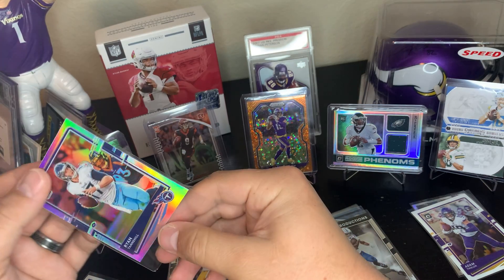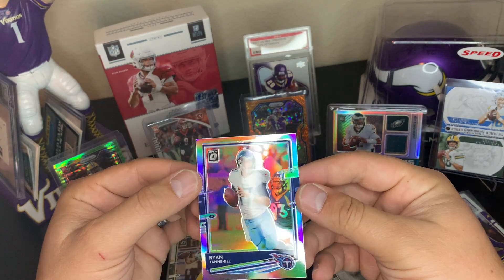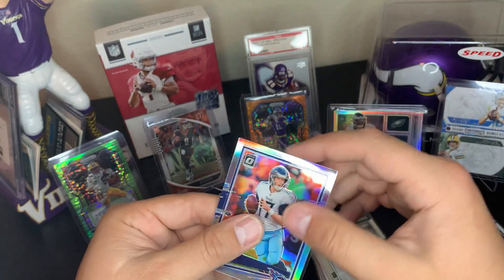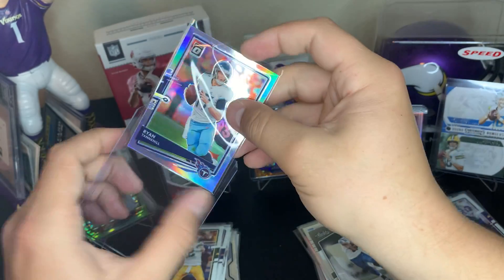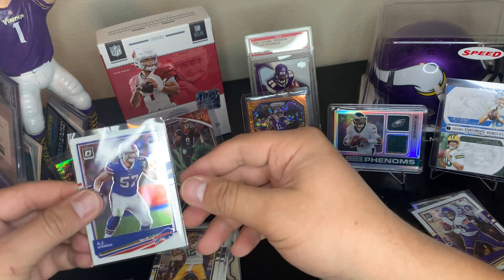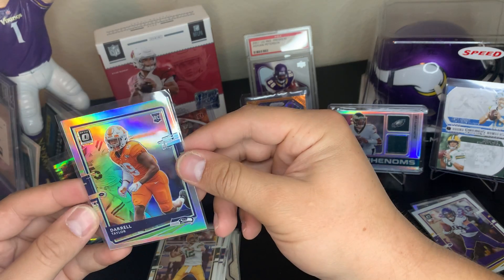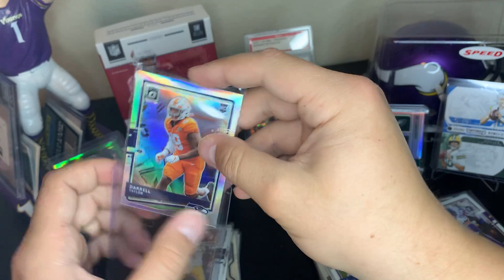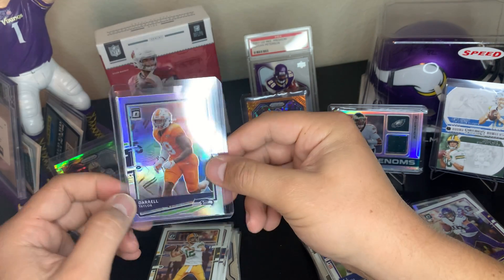We got a hollow Ryan Tannahill — sleeve and top loading that up. Oh, what's going on with this corner here? Going to put a new sleeve in. These hollows shine so nice — that's why I like Optics so much, the shined acetate on every insert looks so clean. Another hollow: AJ Espineza rookie. Daryl Taylor hollow rookie — you never know who's gonna be good in five years, so I sleeve up all the hollows, pinks, whatever.